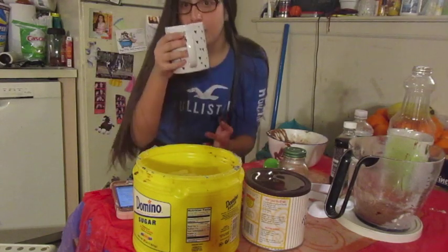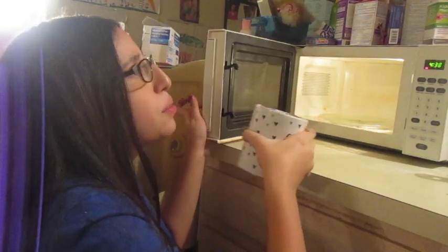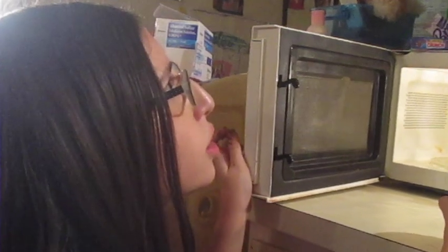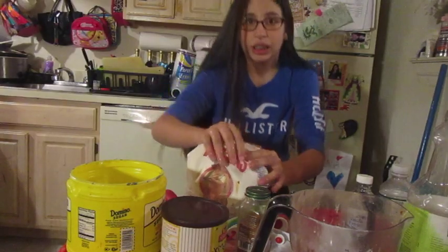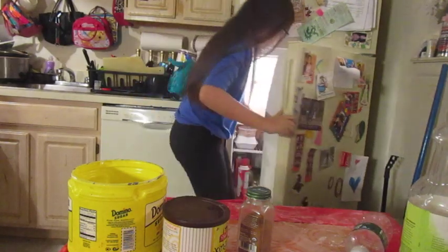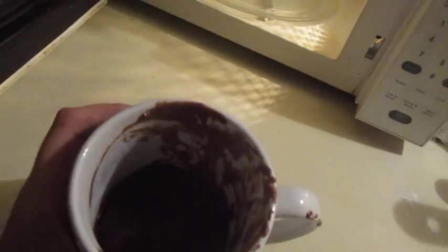So next we have to put this in the microwave, and this is going to be the bad part because I don't want to burn my house down. You can put cups in the microwave, right? What kind of cups? Like mugs. For how many minutes? One minute. I'm going to wash my hands now. Is it hot? It's not. It smells like a brownie.